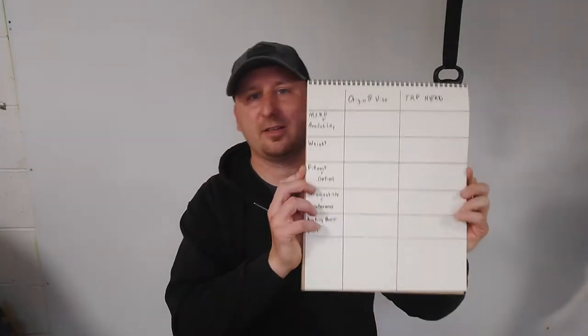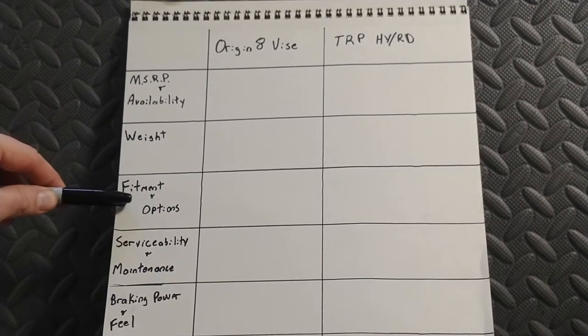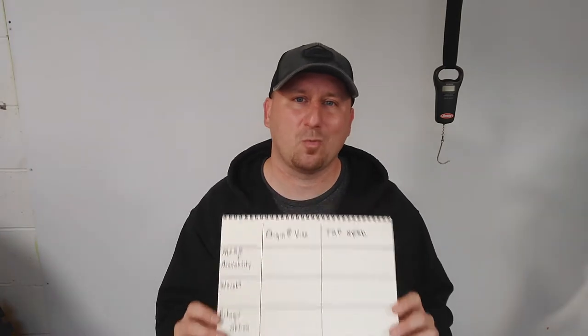I've made this chart to try to help break down the differences. We're going to list them and compare them based on pricing and availability, the weight, fitment and options, serviceability and maintenance, and the overall braking power and feel. I'm sure if we got nitpicky we could come up with a bunch of different categories, but I feel those are the main ones that really separate why you would buy one product over another, or if it's just a dead draw. We'll find out.